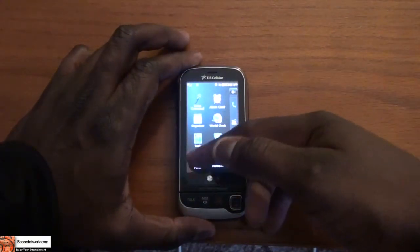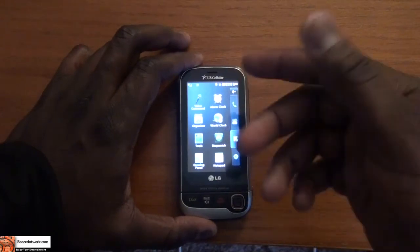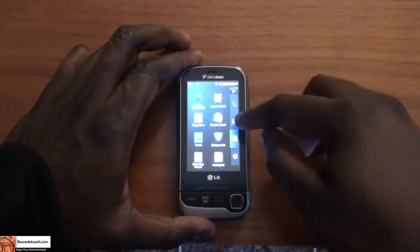You also have a drawing panel to scribble on — I will attempt not to use that because I'm terrible at drawing. There's a notepad, a stopwatch, and a wall clock. So it allows you to do a few things on here.